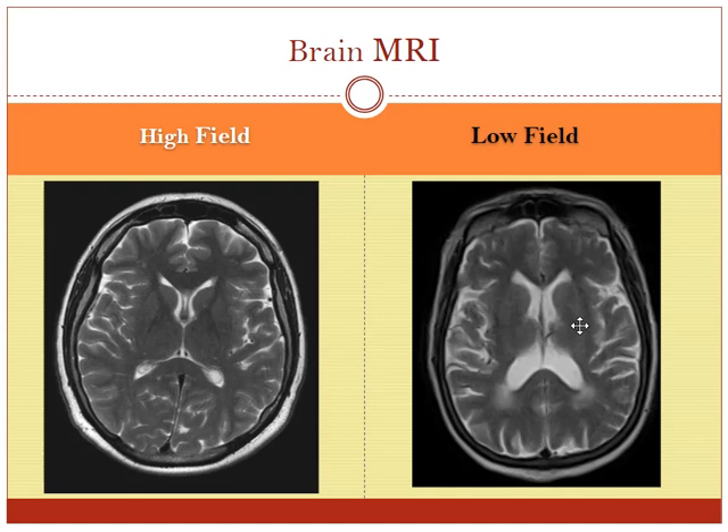For the brain MRI, this is a high field scanner on the left and a low field scanner on the right — they look very, very similar. It's really dependent on the low field MRI scanner; there's lots of variability. High field scanners usually all look good, and low field MRI scanners sometimes are very good for brains, other times the scanner just doesn't do as good a job.